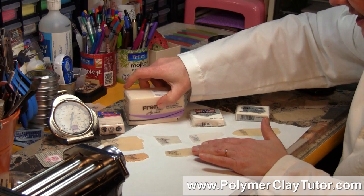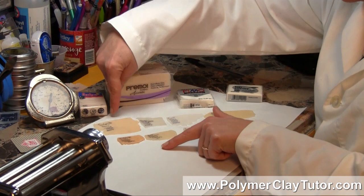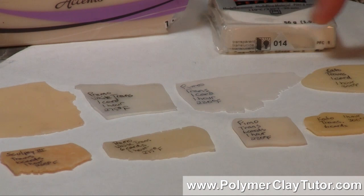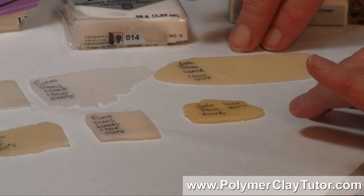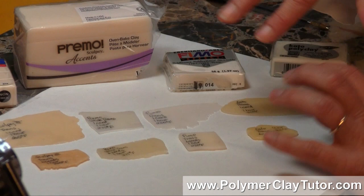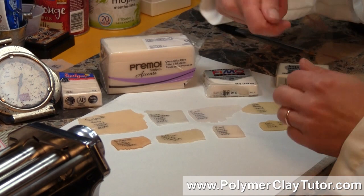You can see there's quite a difference in how the different samples look. The Sculpey 3 is quite a bit more yellow than the Primo White Translucent. The whitest of them all was the Primo Transparent White, and I was actually surprised that the Kato Polyclay was as yellow as it was. To be fair, it's possible that Kato doesn't respond as well to a full hour of baking — I like to bake all my clays for a full hour for extra strength, and I've done a video on that before.